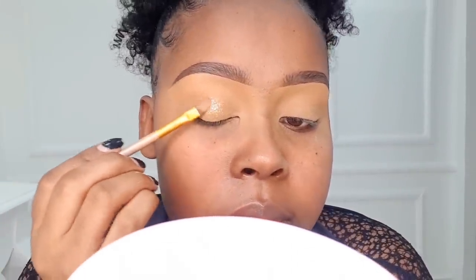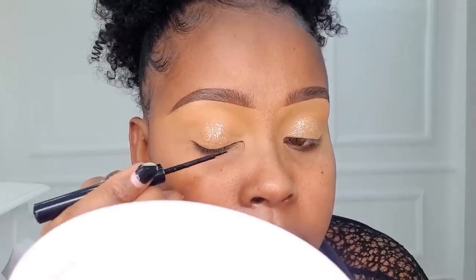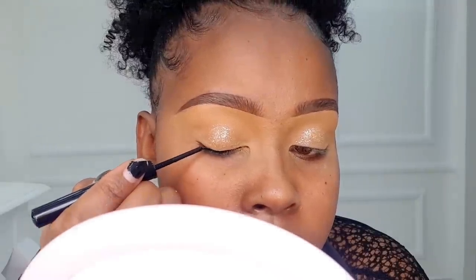After setting with concealer, we're going to set it with a setting powder, because today we're not doing eyeshadow. Then we're going to use a glitter liner from L'Oréal and place that around the crease region — just in the middle part only. We tap it in around the middle part so it doesn't overpower the whole eye look; we want it very subtle. After that we're going to use a liner as close to our natural lash line as possible, drawing one very tiny line — no wing today, we want a subtle look.